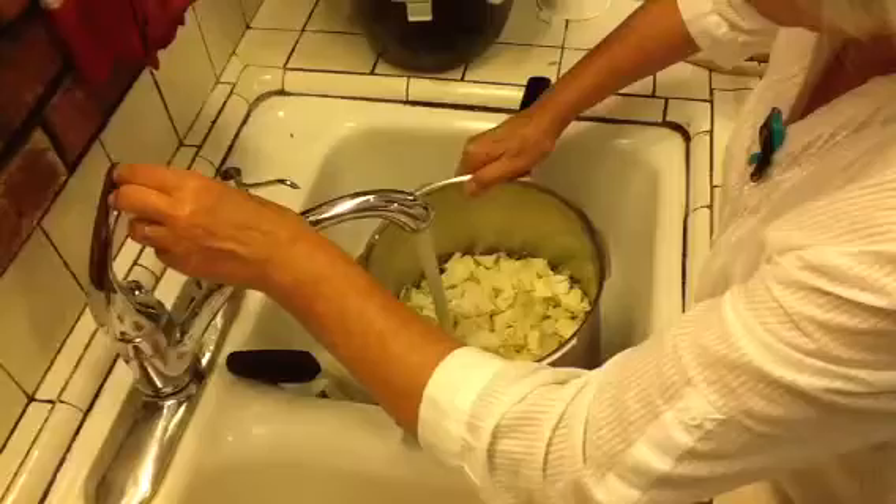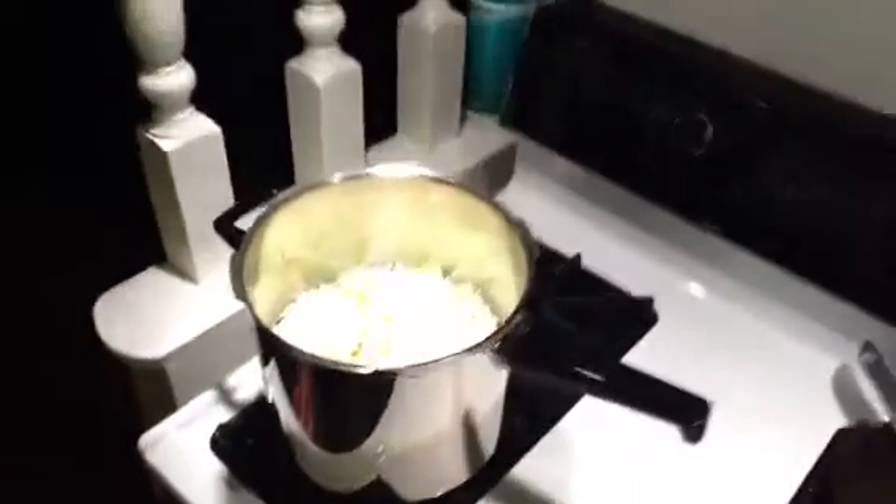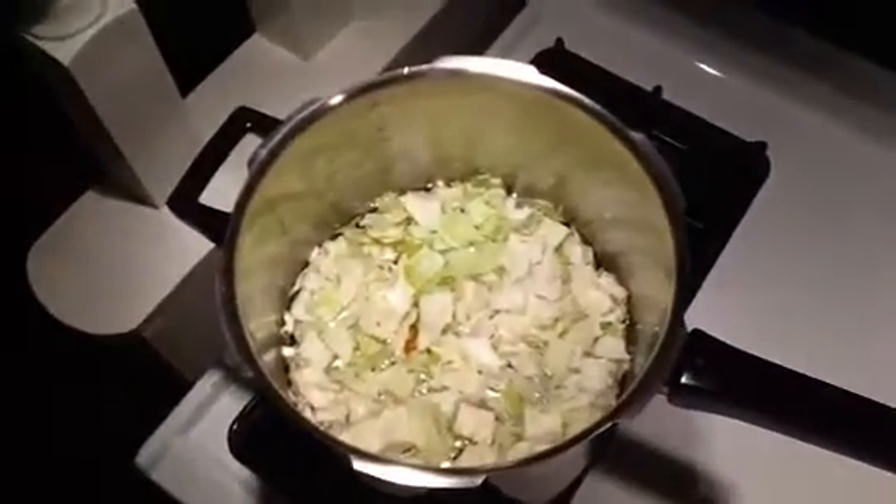But you can put the water in depending on how much you need. When you cook for yourself, you just measure a bowl. And that's it.